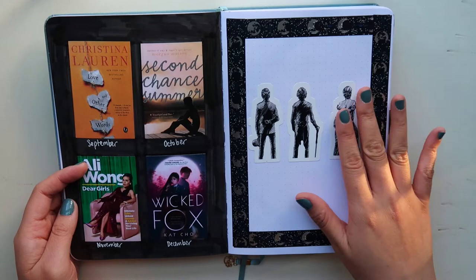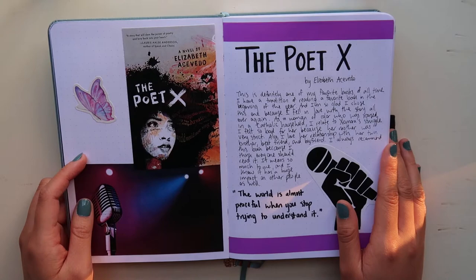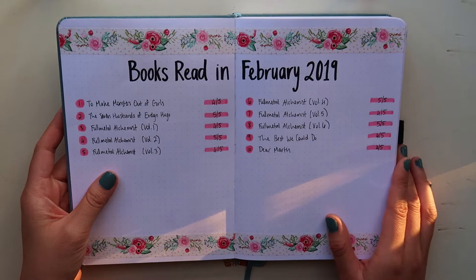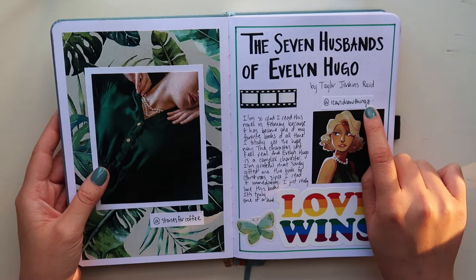Here is my aesthetic spread for The Poet X by Elizabeth Acevedo. I decided to do aesthetic spreads at the end of the month — I choose a book or two and dedicate an entire spread to it. For January I did one for The Poet X, one of my favorite books of all time. This is definitely one of my favorite aesthetic spreads I've ever done. The picture is from Olivia on Pinterest — I wrote about my thoughts on the book, and then I put a sticker from Redbubble and one from AliExpress.